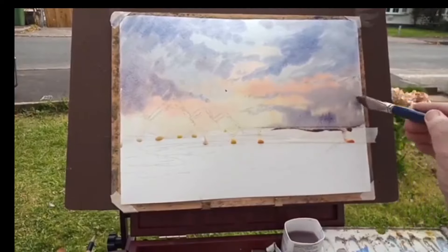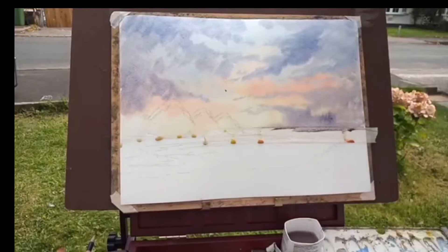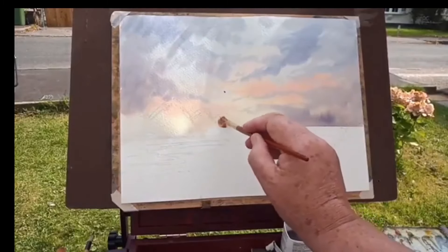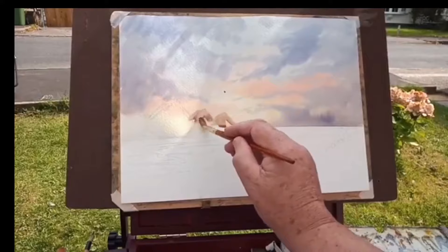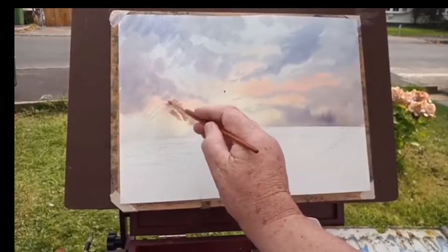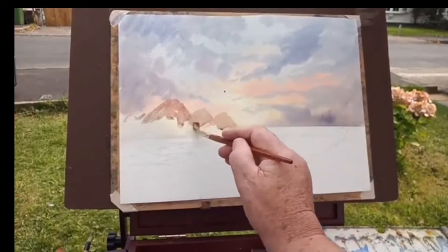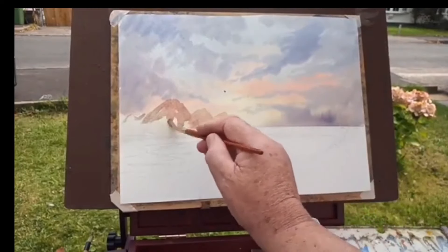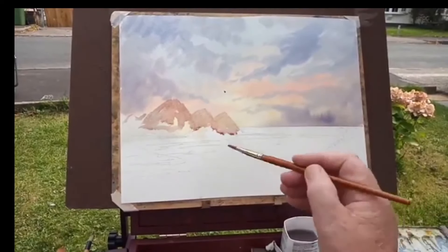That's done now — it's time to get on with the actual cliffs. I want a lighter sort of colour. I've mixed together raw sienna and light red, and I'm just putting that in, getting the different shapes. Then a little bit more red in there. Now let's get to the blue and see what we've got.